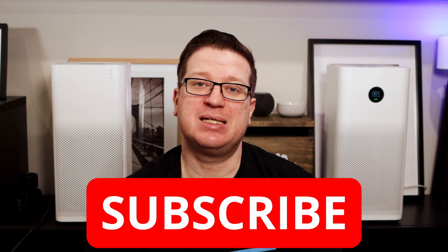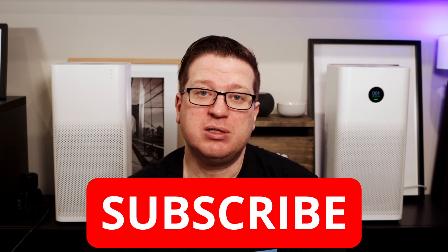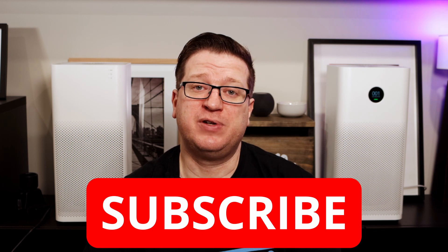That is all we have for this video and I do hope it helped you in your home automation journey. Be sure to comment below with a home automation idea you'd like to see covered in a future video. Don't forget to follow Hivemind Automation on Twitter, Instagram, and Facebook, and if you're not already subscribed, please consider subscribing and hit the bell icon to get notified when I release new videos each week.